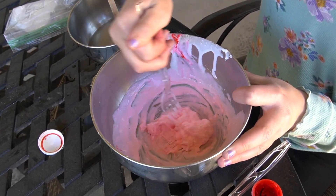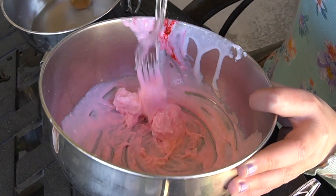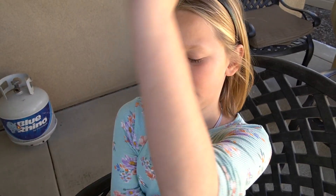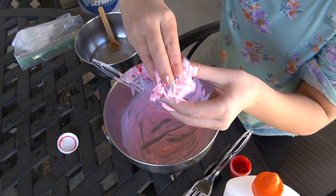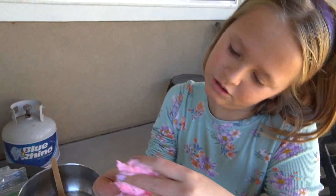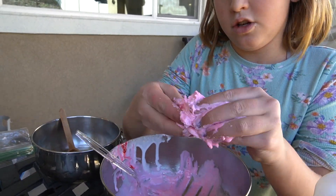So I got this pink color. Now I'm going to keep on mixing. I might need to start with my hands now, so I'm going to roll up my sleeves and just get that out. Right now it's really sticky, but that's how slime always starts off.